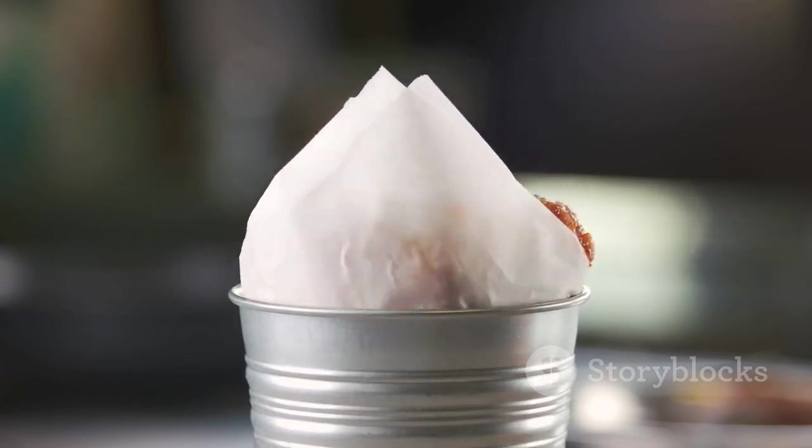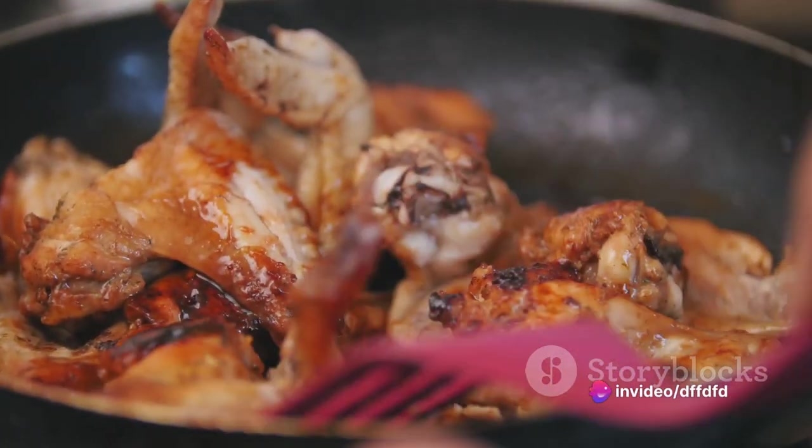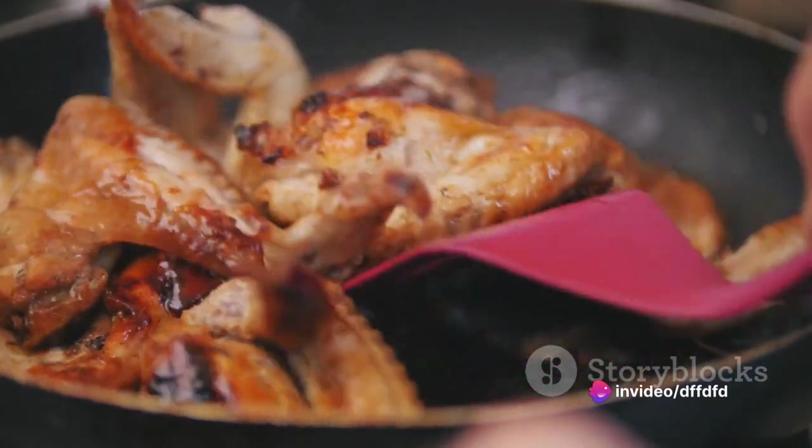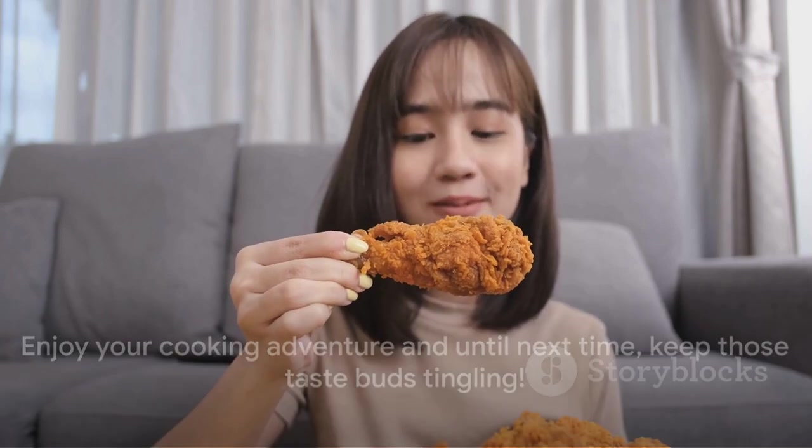So next time you're craving some fiery, tangy goodness, remember this recipe. With a bit of preparation and some kitchen basics, you can make the perfect buffalo drumstick chicken at home. And trust me, once you've had a taste of these, you'll never look at chicken drumsticks the same way again. Enjoy your cooking adventure, and until next time, keep those taste buds tingling.